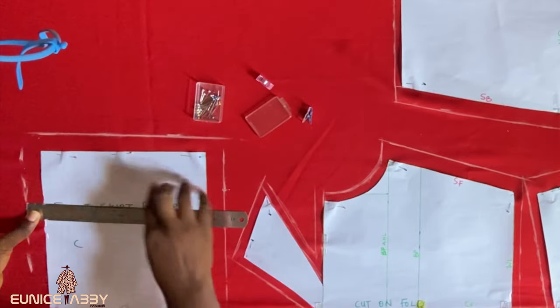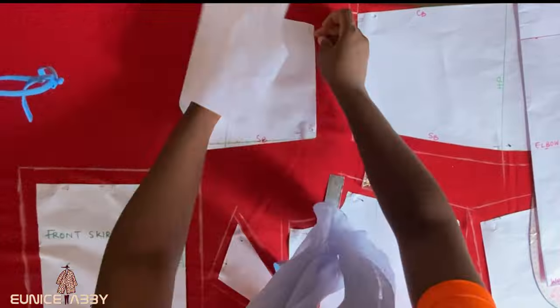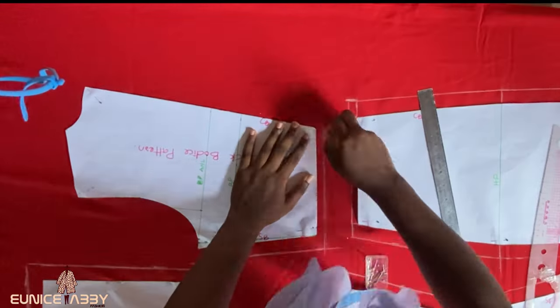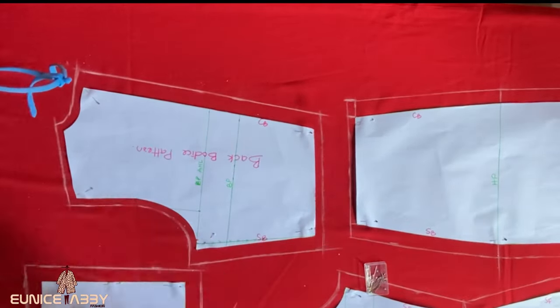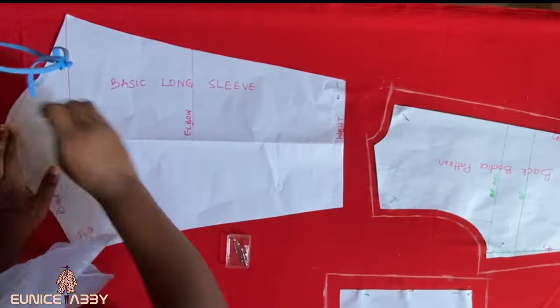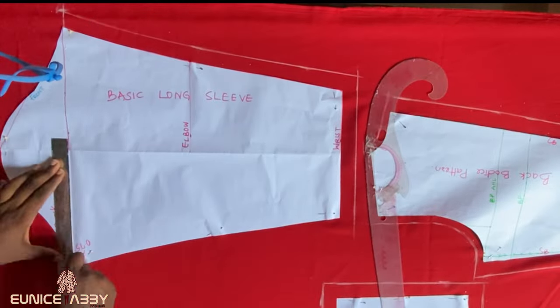After that, add half an inch at the armhole area, then one inch seam allowance to the side seam and half an inch at the waistline area. Front skirt pattern C should also be placed on fold and one inch allowance should be added all around the pattern. The next step is to pin the back bodice pattern as well: add one inch to the side seam, half an inch to the waistline, one inch to the zipper allowance, half an inch to the neckline and shoulder, and half an inch to the armhole area.